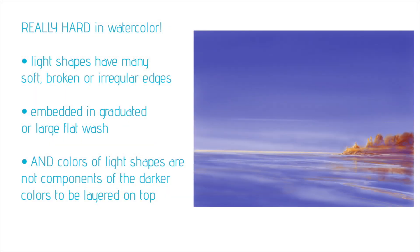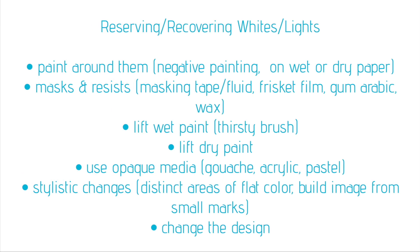But let's suppose you're just determined — this is the painting you'd like to create. What options do we have open to us? Here's a roundup of the kinds of things we might do to deal with reserving or recovering whites and lights in watercolor. We can paint around them — negative painting — on either wet or dry paper, depending on whether we want soft edges or hard edges. We can use masks or resists like masking tape, masking fluid, frisket film, gum arabic, or wax.